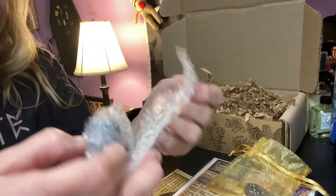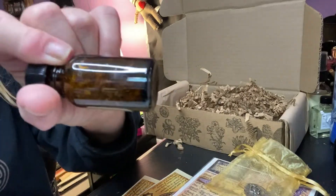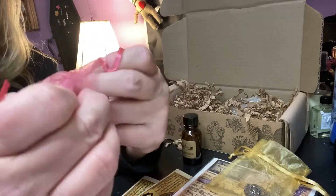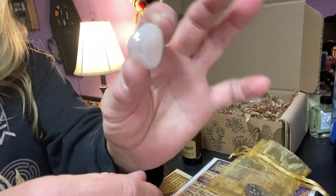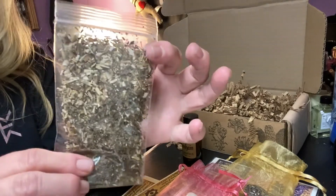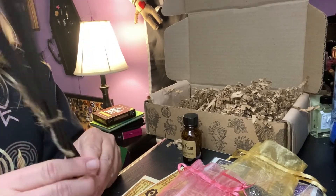So I guess instead of a necklace, we got a token. And then we have our oil, and the oil is Samhain — a lot of herbs in there. And we have another sachet, so it's probably our crystal. Pretty color bag sachet. Looks like a tiny little crystal — kind of looks like an angel or a quartz. Really pretty. Obviously our herb, Motherwort. We got our incense that we get every month — smells so good. Eight sticks this time.